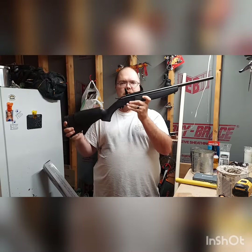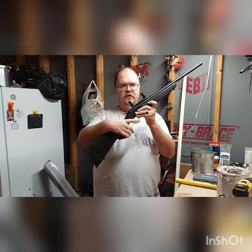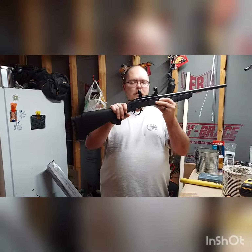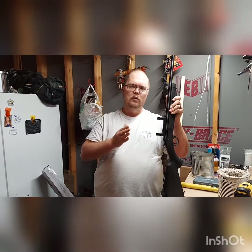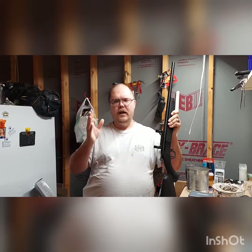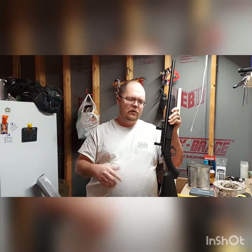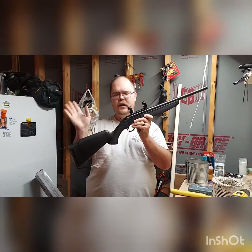The nice thing with this is it's a single-fire rifle, meaning you can only have one round in it at a time. With this, I have a bunch of the Tula steel ammo. It will work great in this — it doesn't really work great in the AR-15 because of the lacquer on the outside of the shell, but in a single shot, it'll be perfect.